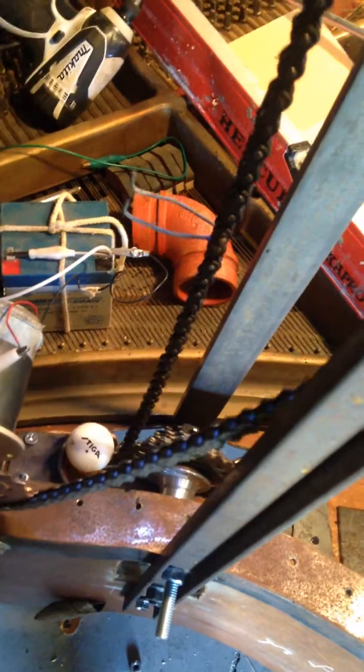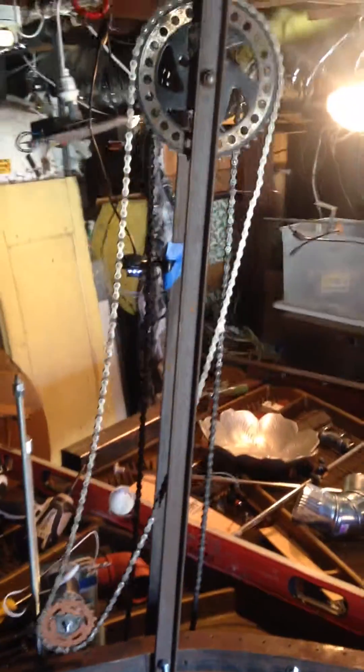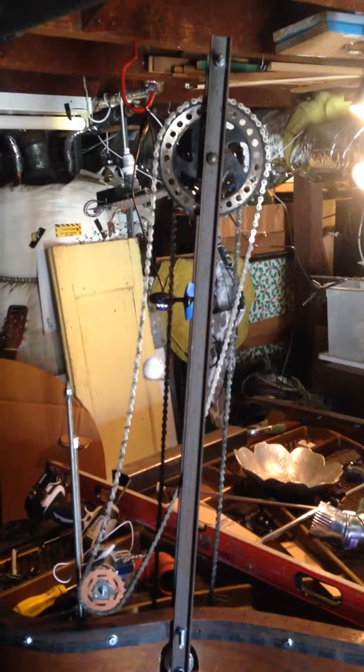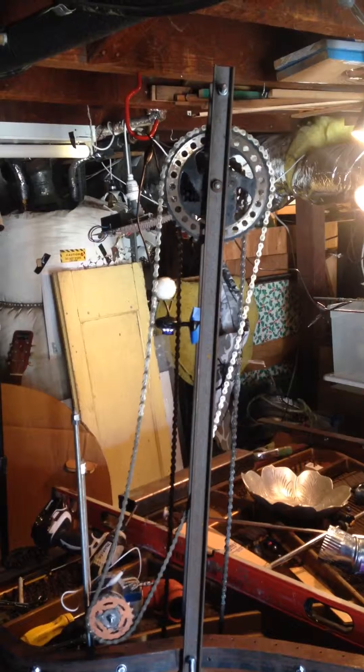Oh, there it goes — yep, there it is! Whee! Nice and slow, nice and easy. Looks like that drive chain needs a little bit more tension, but it's runnin' nice.